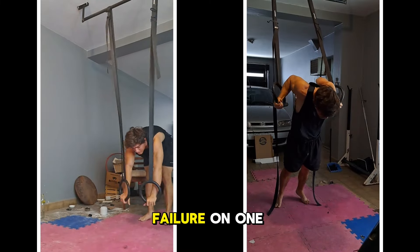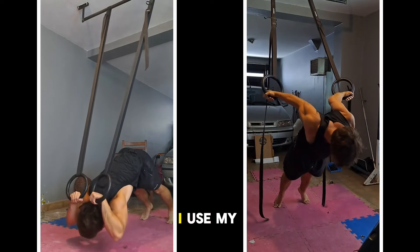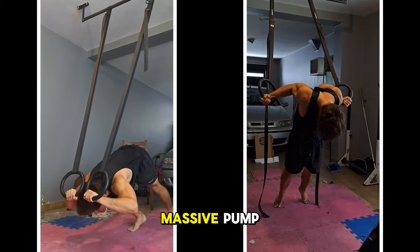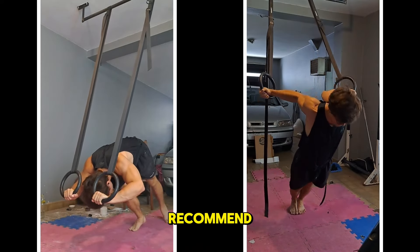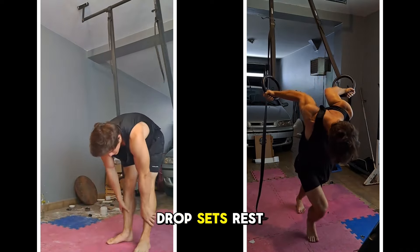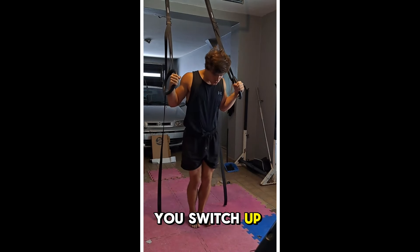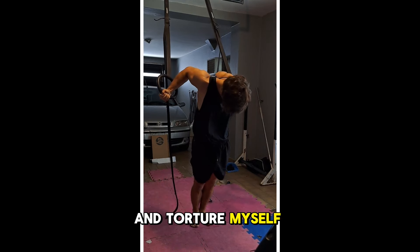What I do is go to failure, then extend the set by taking steps forward. Once I can't do more reps, I use my feet to assist on the concentric to get extra eccentrics — same as with ring extensions, this completely fries my biceps with a massive pump. The 6 to 15 rep range fits best for both movements. I'd recommend adding some advanced intensity techniques — mechanical drop sets, rest-pause, or assisted concentrics. Even just one of these will help a lot. Or you can simply do plain sets to failure.